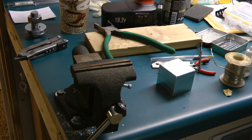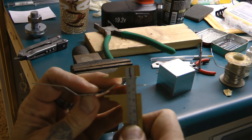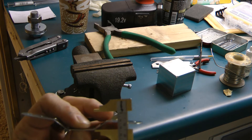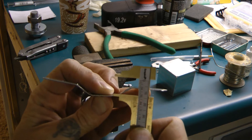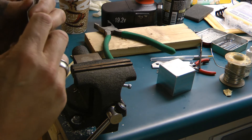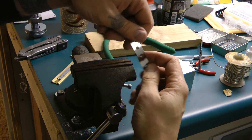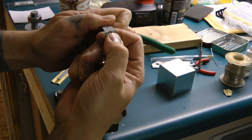Alright, where are those calipers? I'm looking for that much of a difference — right there. So you can see I've got some bending to do still. I'm going to do this by hand because this stuff is very brittle.